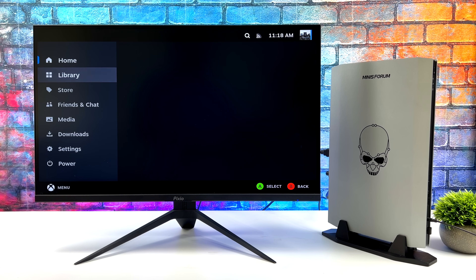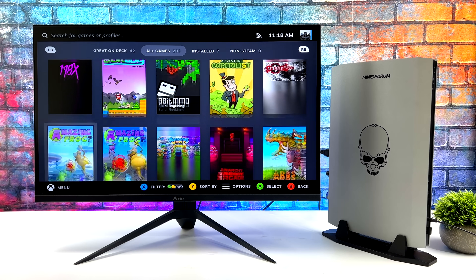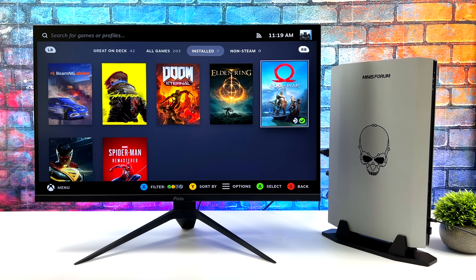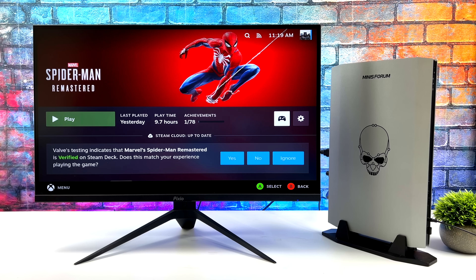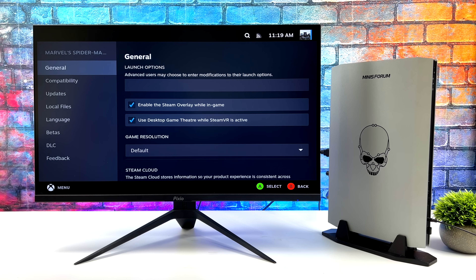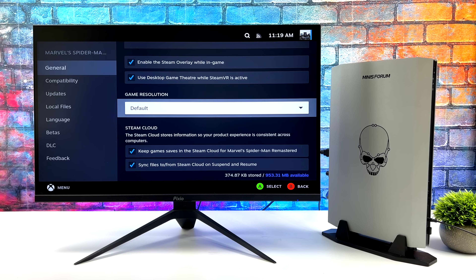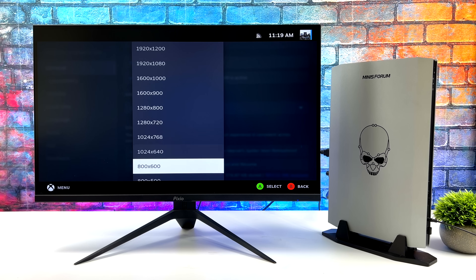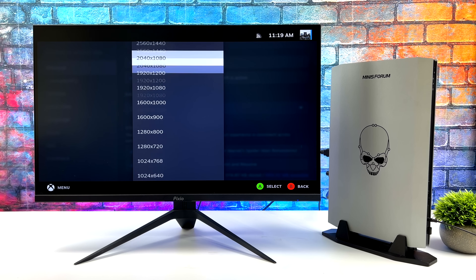That's going to wrap it up for this one. If you're interested in learning more about the Nook X, be it the i5 or the i7 version, I'll leave links to MinusForum's website in the description. If you want to check out the emulation and Windows gaming performance on either of these machines, I've got those videos linked below as well. I'd like to know what you thought about the performance of SteamOS on the Nook X i7 — is this something you would do to your own machine or would you just keep it Windows? Let me know down below, and as always, thanks for watching.